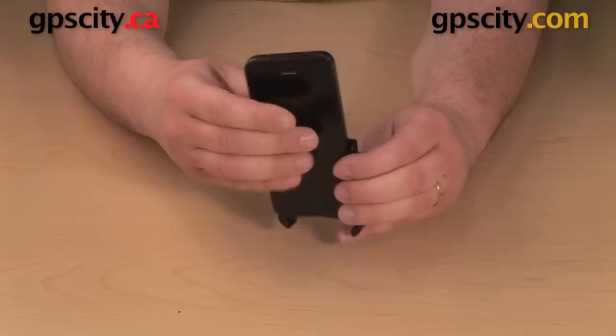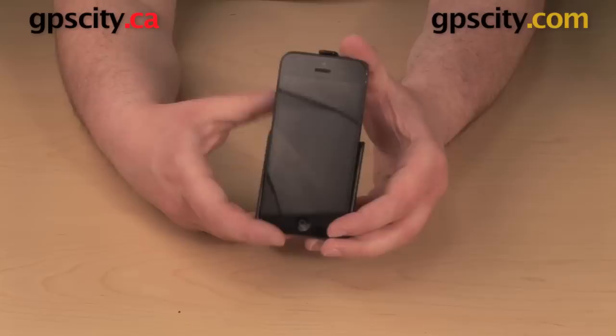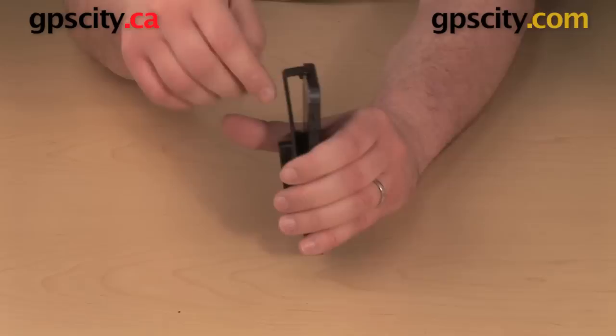So here I have my Apple iPhone 5, and to put that in the cradle, I'm going to drop the bottom in first. I want to push it all the way down — I'll push it from the top because I need to make sure that it sits all the way down at the bottom of the cradle.